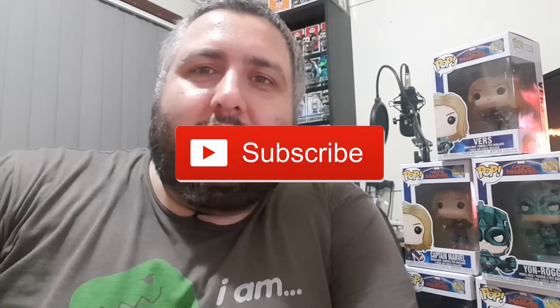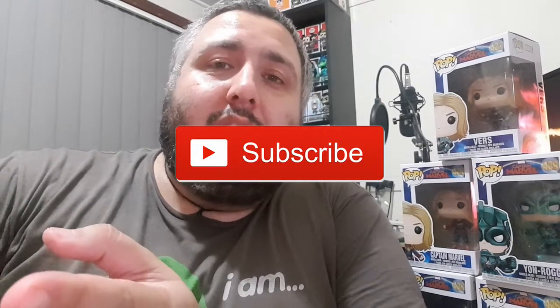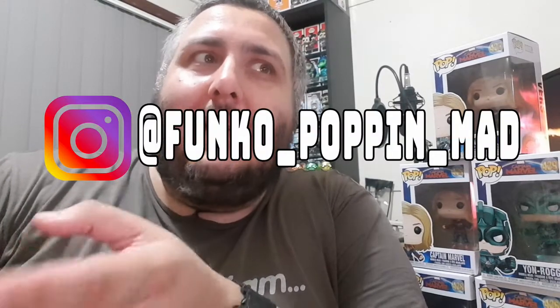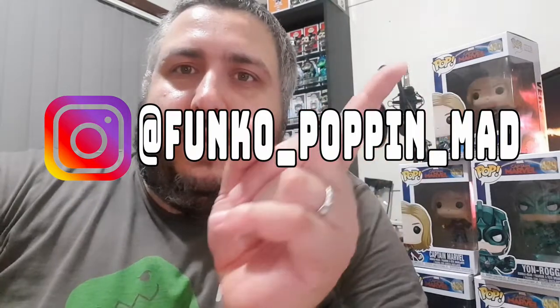So guys, there we go — that's the next range of Captain Marvel pops that have come out for this series. When I get some more, I will do another one. There's your first look at some of these, especially the Kree ones with Yon-Rogg and Verse. Keep on funking. If you like what you see, subscribe, hit me with a like, and join me on my Instagram page — Funko underscore popping underscore mad.